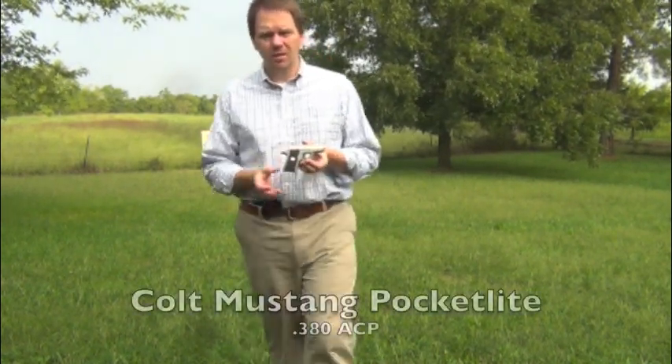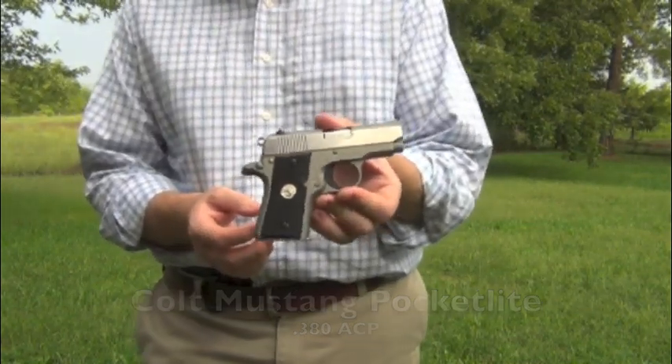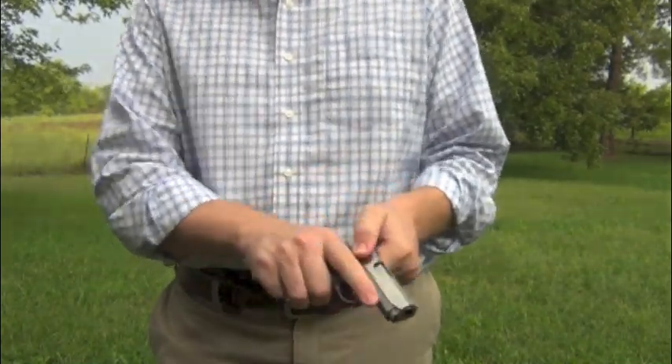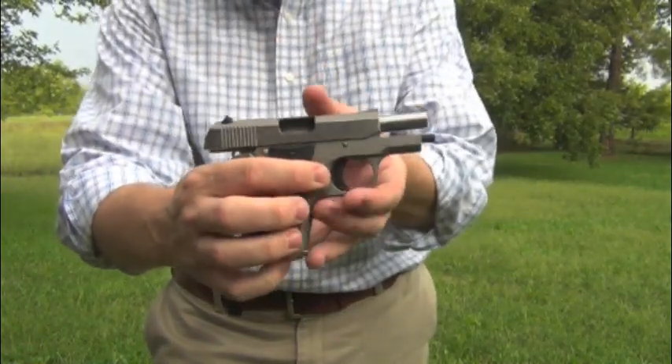Good morning everyone, I'm David with guns.com and today we're taking a look at the new version of the Colt Mustang Pocket Lite 380. This gun has a six-round magazine and you can get a seventh up in the chamber. It is a lovely piece of work.